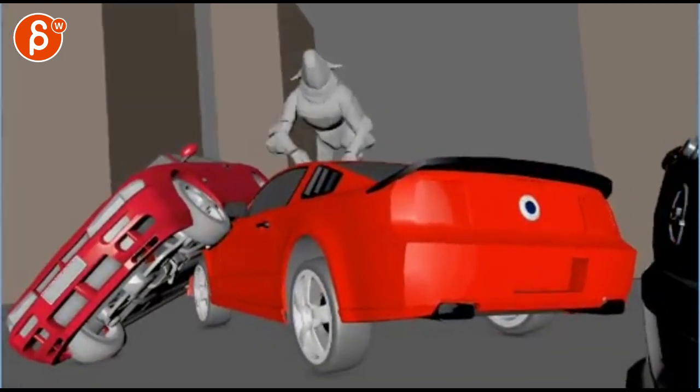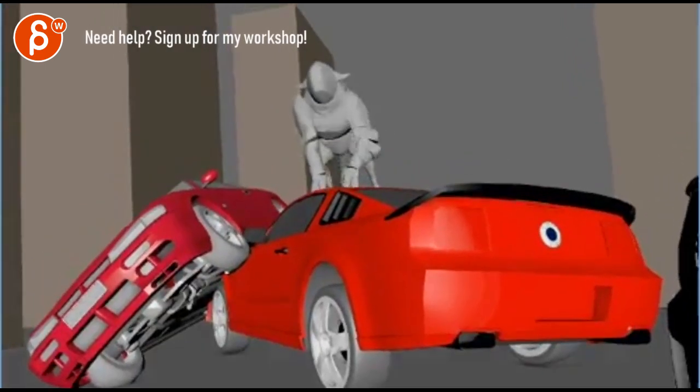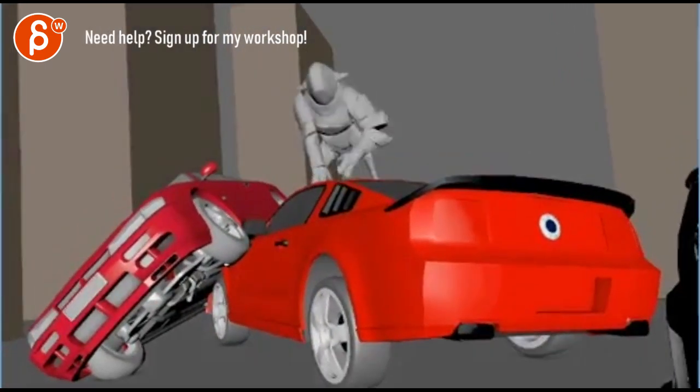So it feels like the root — if you look at the root, look at this crotch — it's just gliding up. There's really not much in up and down. It's going to help to add that to it.